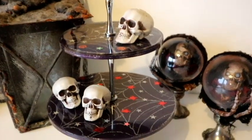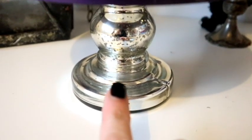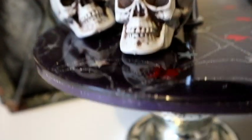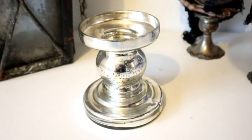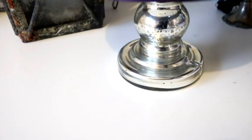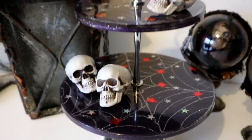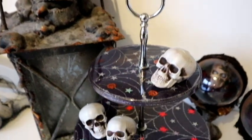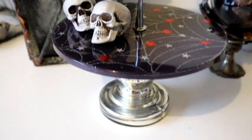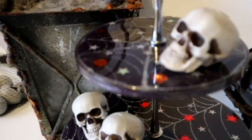This is what it looks like completely set up. Of course if you wanted to elevate it off the surface you could use a candlestick - I've used this one from Poundland. Absolutely ideal and it's sturdy, so you know that's not going to come off with just a few cupcakes on it. Absolutely love it. Do let me know what you think and I will see you in the next Halloween video. Bye!